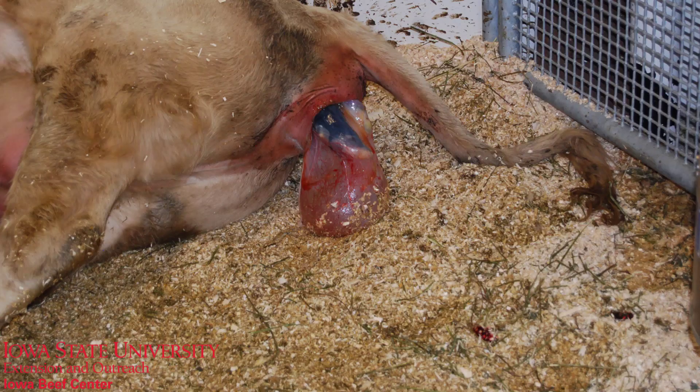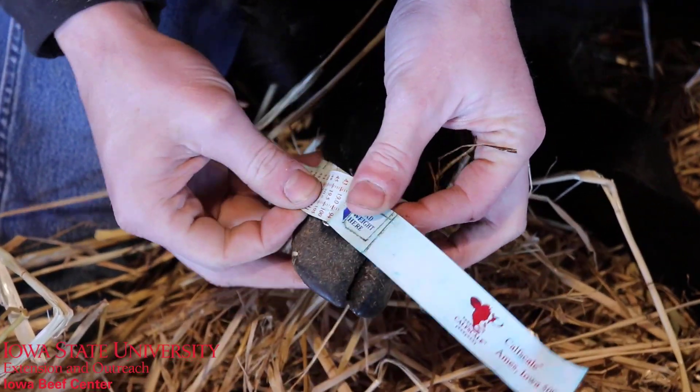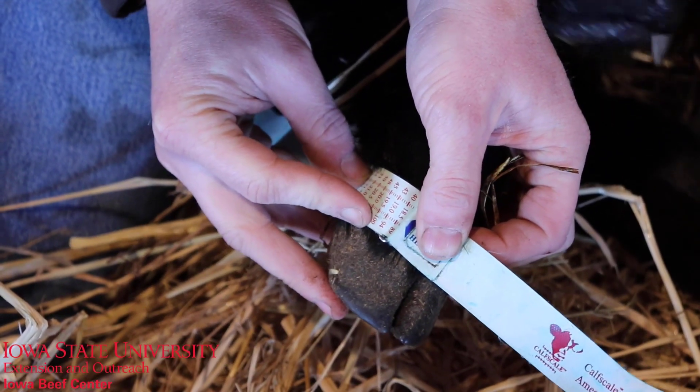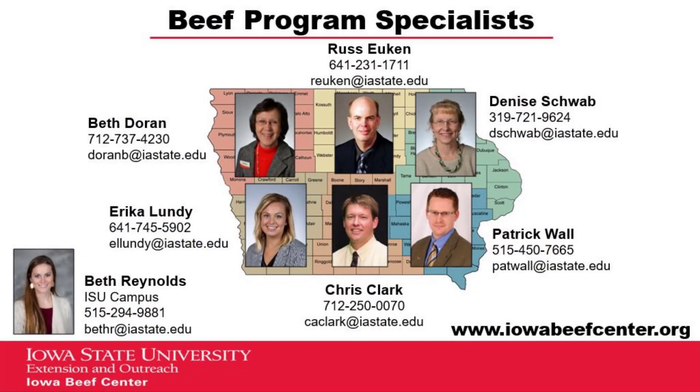Over the years we've used our calf scale tape to determine dystocia at calving time, combined with our pelvic areas in centimeters squared, as one of the other tools that we can use calf scale tapes for. The calf scale tape is a good option for producers that want to collect birth weights to utilize benchmarking and production tools, but don't like lifting calves or toting around a scale. As always, reach out to your area beef specialist with questions.